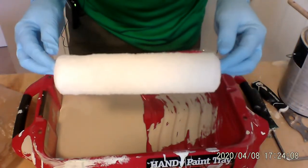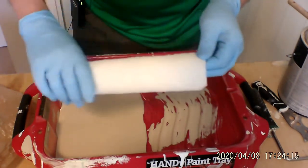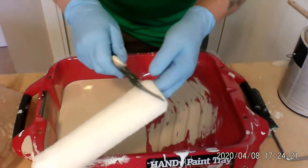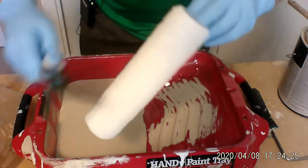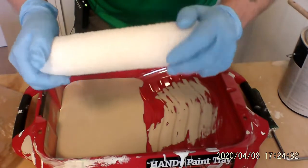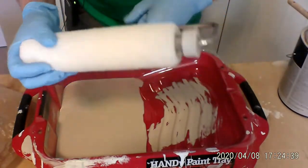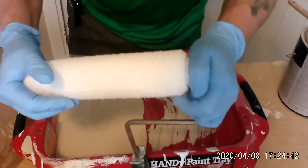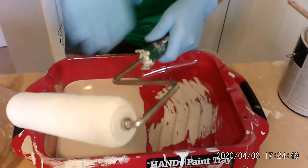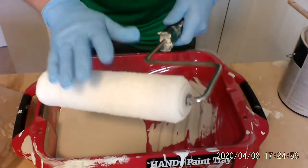When you pull this out of the package — they usually come one or three to a package — I take it, put it under water, get it wet, give it a good wringing out, and then I take my 5-in-1 tool and scrape the water out all the way around it. Then I take it and wring it out real well, put it onto the barrel of the handle, give it a spin — do this outside, don't do this inside — give it a good fast spin, and it wrings out a lot of that water. Now you've got just a damp roller, which is perfect for getting paint on.